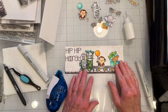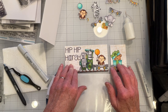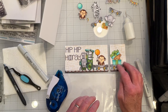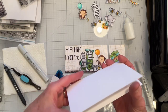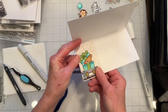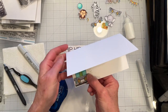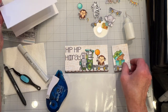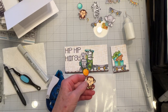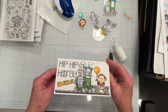I ran out of room on my card for the whole train, so what I ended up doing was cutting off the section that was too big and putting the third car there, which I'll put on the inside of the card — something like that. Then I'll put the happy birthday sentiment there. I'll go ahead and finish gluing everything in place off screen. Okay, I got everything glued down and stamped the sentiments.